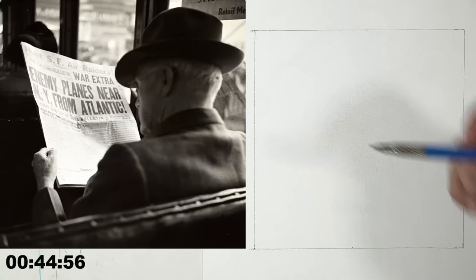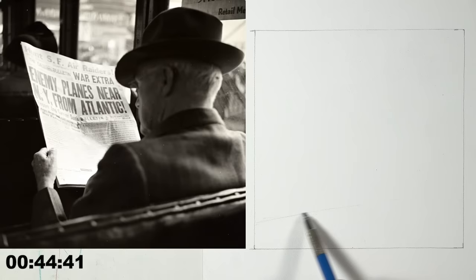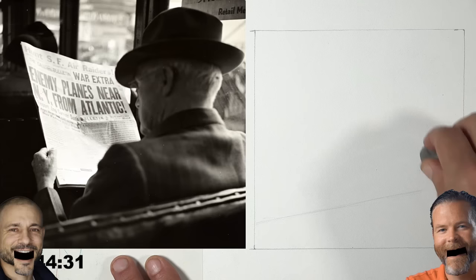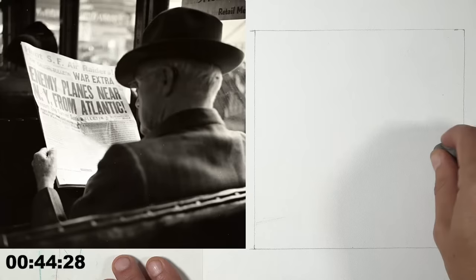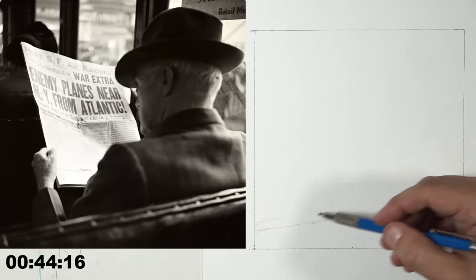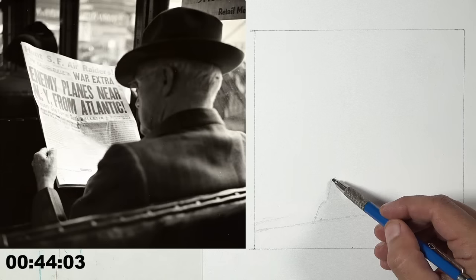Alright, we're starting now. I'm going to start from the foreground and work to the background for this part, then reverse when we start shading. The seat our subject is sitting in begins slightly above the bottom left corner — I'll grab that diagonal as best I can. We have a Super Chat from June, who says she's loved this season, learned so much, and is going to look into an art history class.